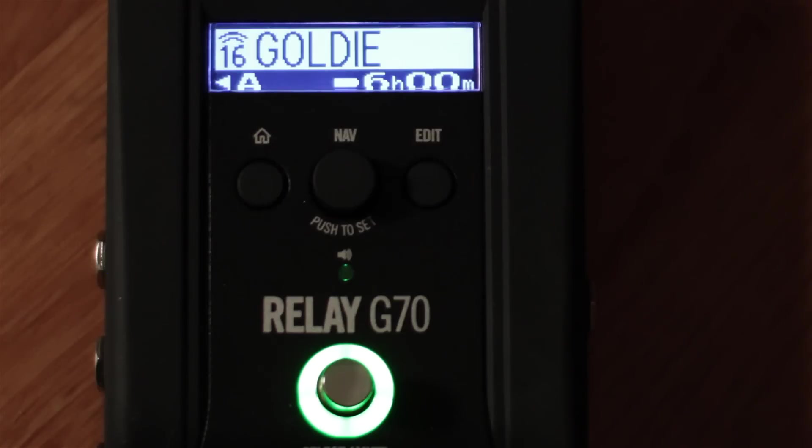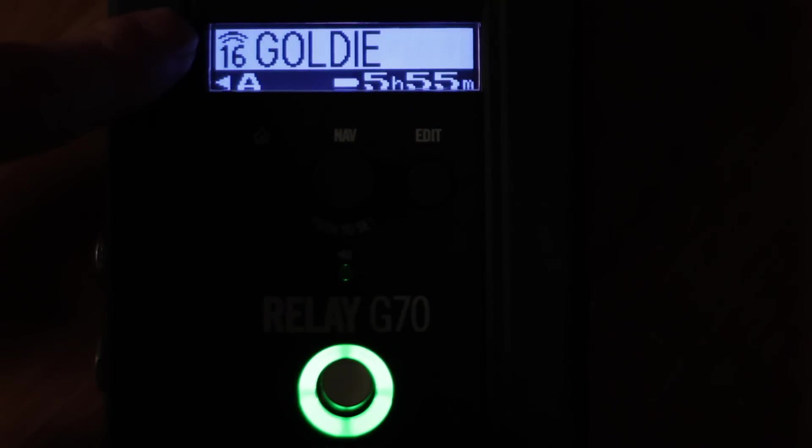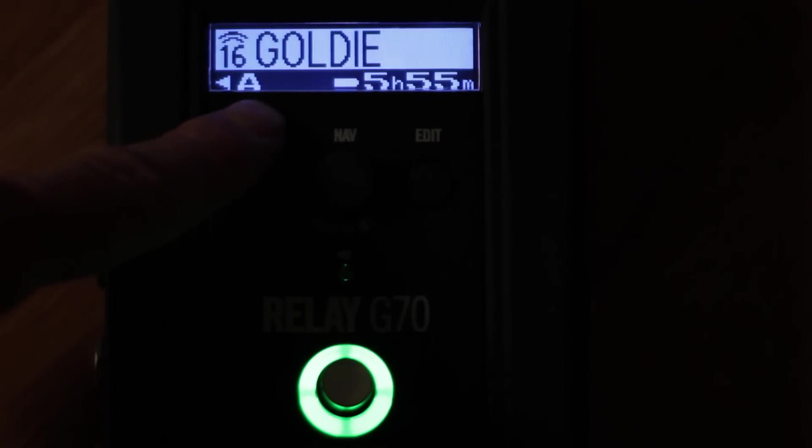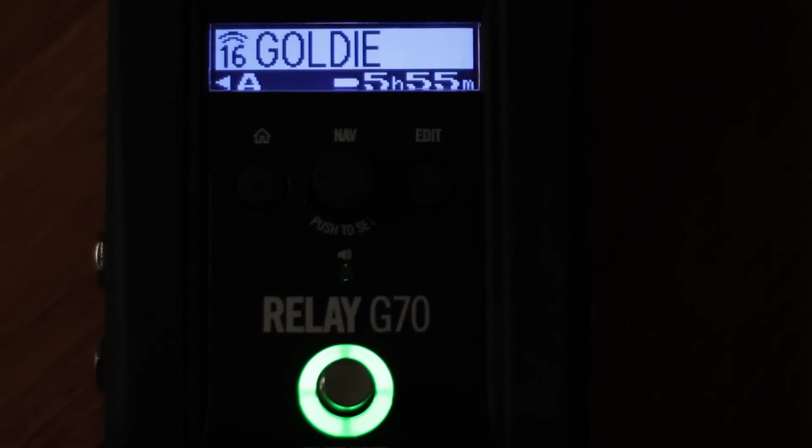The G70 gives you a lot of visual feedback so you can figure out what's going on when you're in the middle of a gig. For this patch, you can see that the transmitter is set to channel 16, we're using audio output A, there is 5 hours and 55 minutes left on the battery in the transmitter, and we've named this patch 'Goldie' because of the Goldfinger 45. If I change it, now we're going out to the Alchemist — everything stays the same except now I'm using output B.